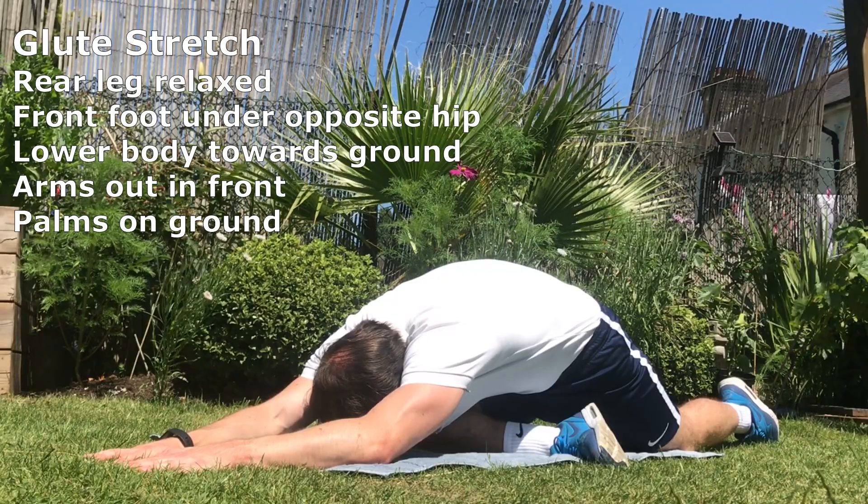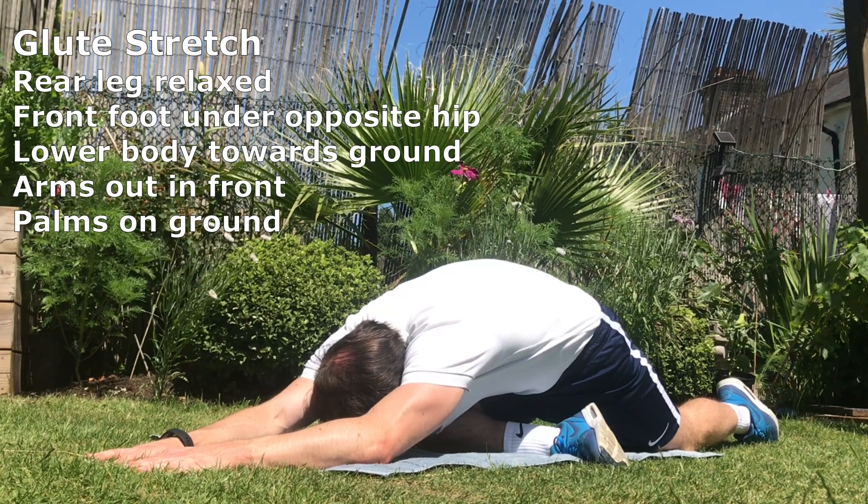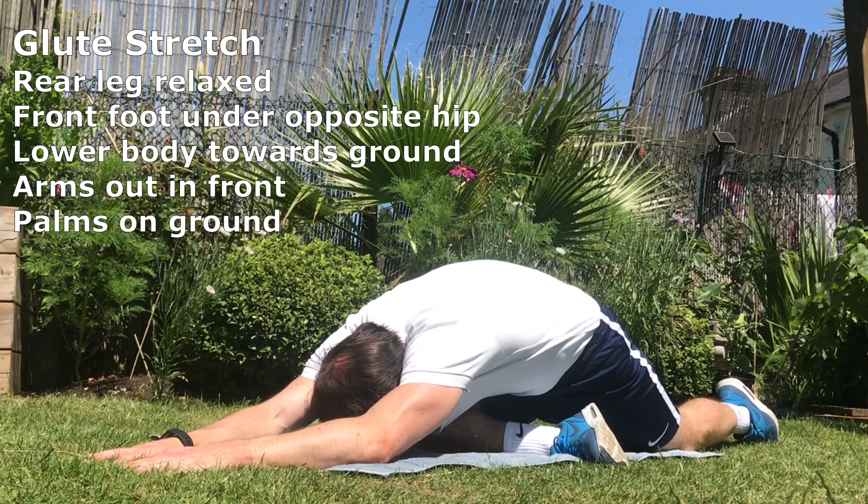Glute stretch. Rear leg relaxed, front foot on the opposite hip. Lower your body towards the ground keeping your arms out in front and keep your palms on the ground.